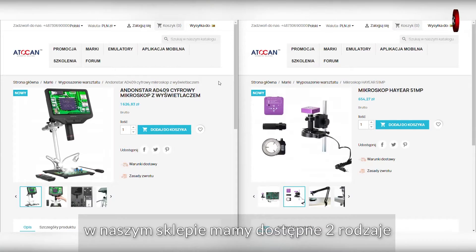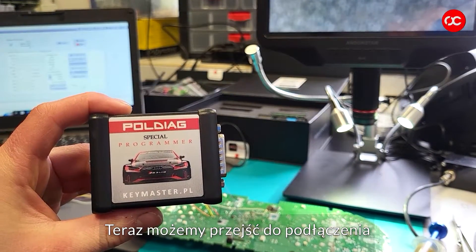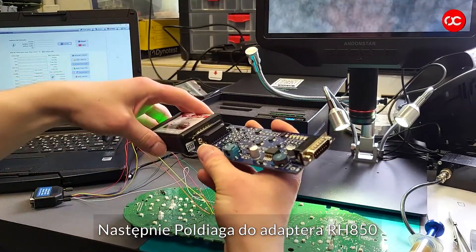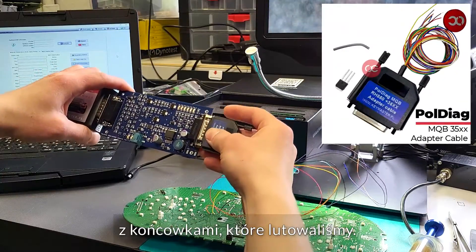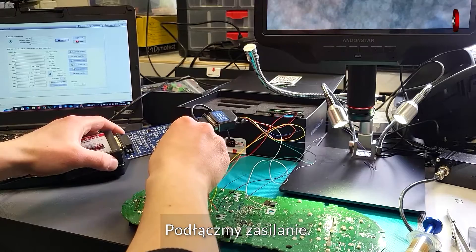We have 2 types of microscope available in our store. Now we can proceed to connecting our Poldiag special programmer to the computer, then Poldiag to the RH850 adapter and another adapter, MQB35XX, with the tips that we soldered. Let's connect the power.